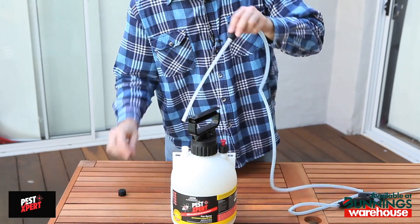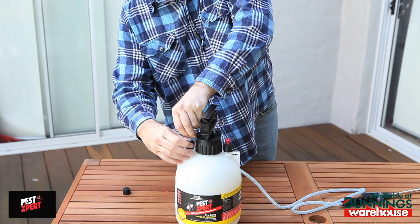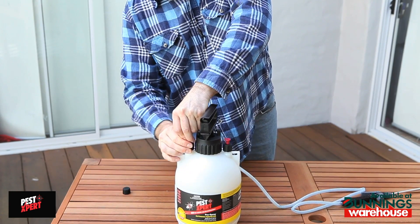To connect the spray hose to the bottle, remove the black cap from the side of the bottle. Keep the cap in a safe place for later use and attach the spray hose securely.